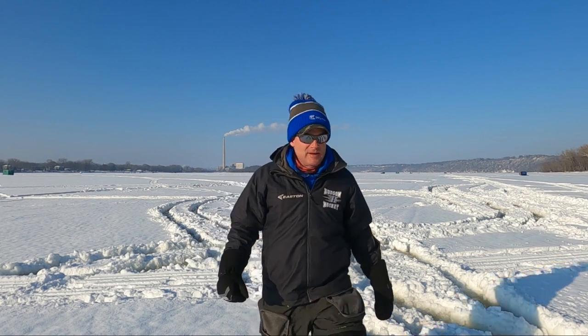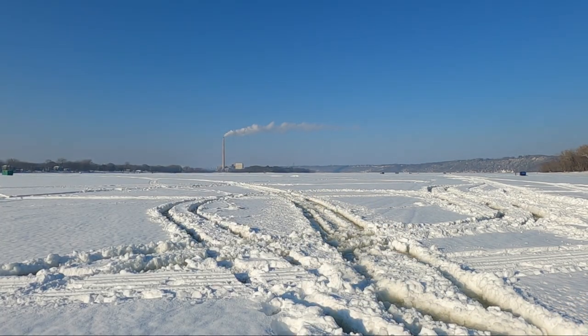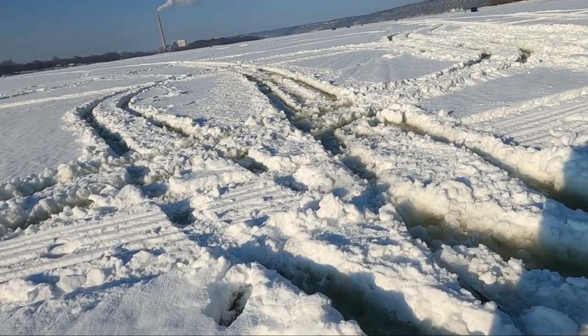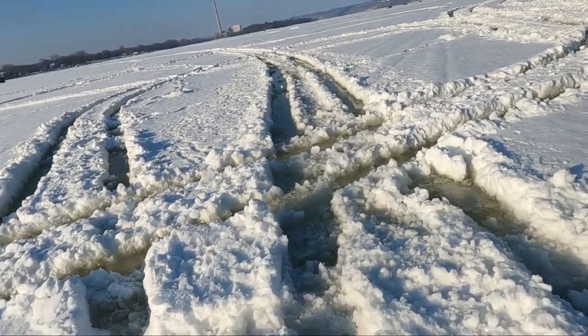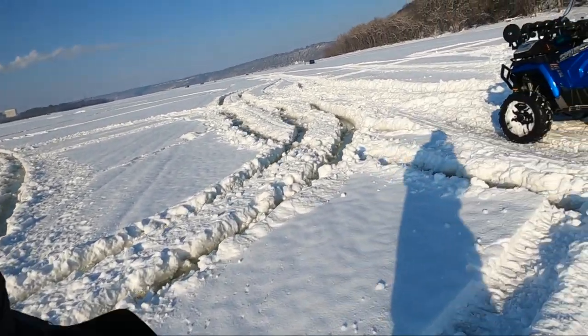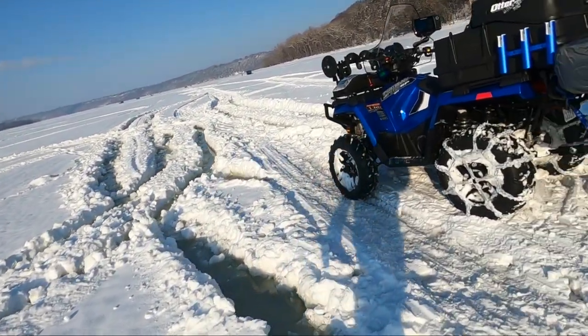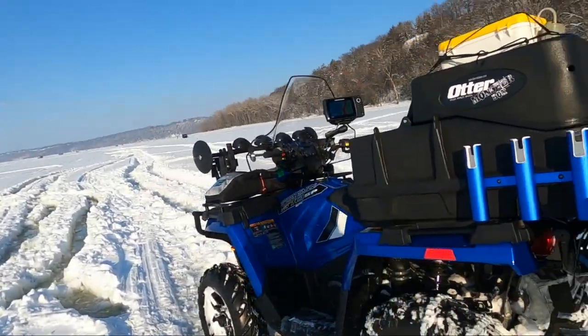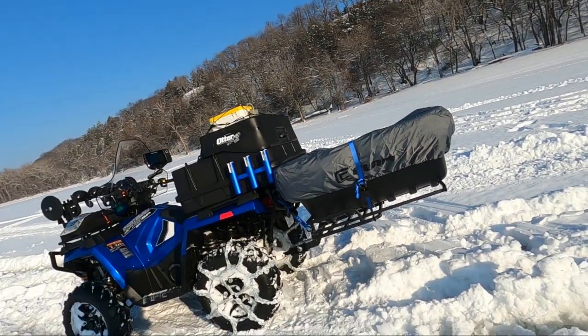I'm on top of this slush right now. You drop — man, I bet that's four inches of slush easy. I'll just walk you around a little bit and show you what we went through. Nasty, nasty — it's terrible stuff. ATV does fine. Now I am getting loaded up with ice here, could be a problem later. We'll see. She's doing good. I've got great big mittens on.